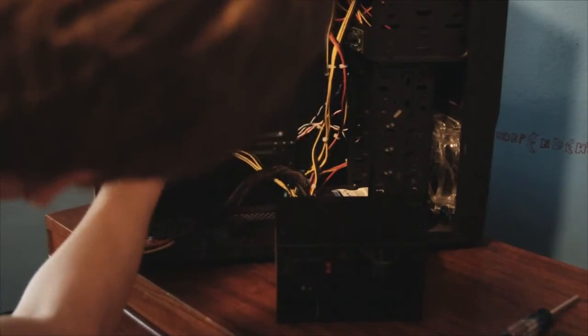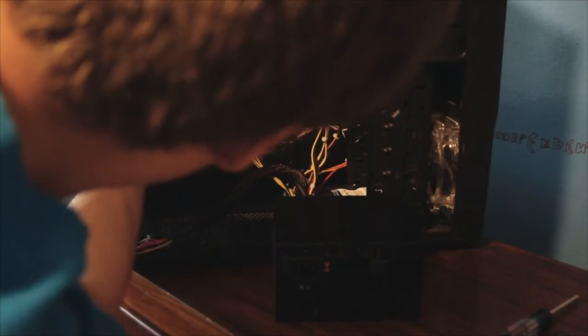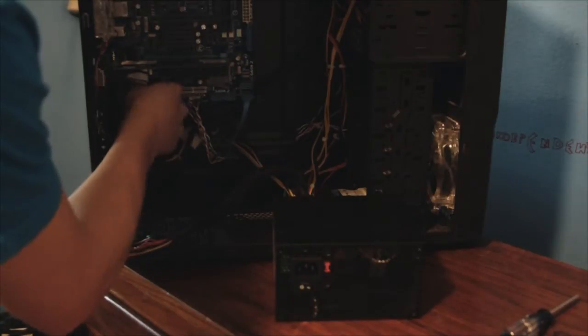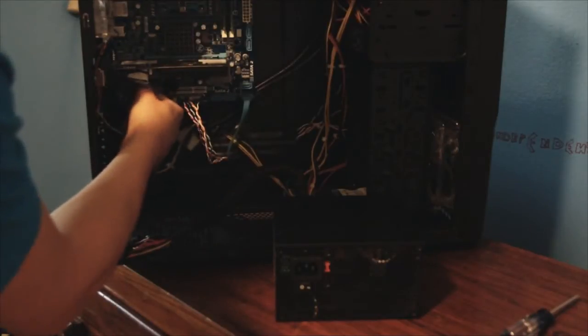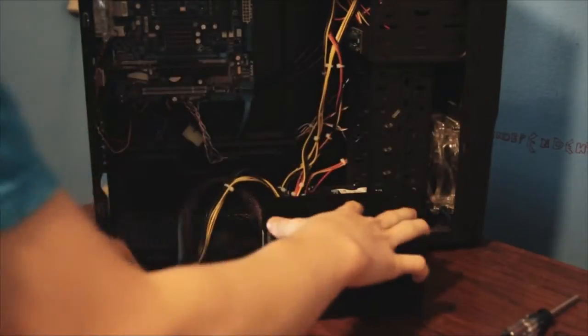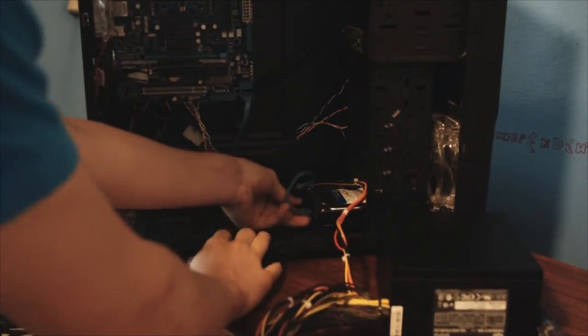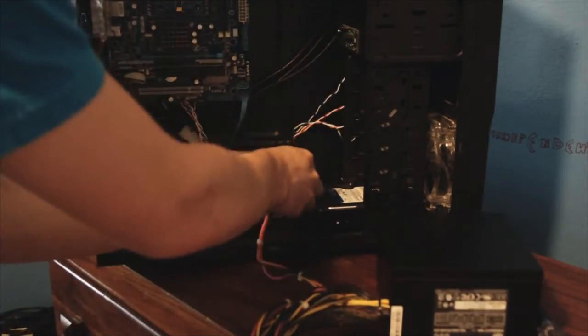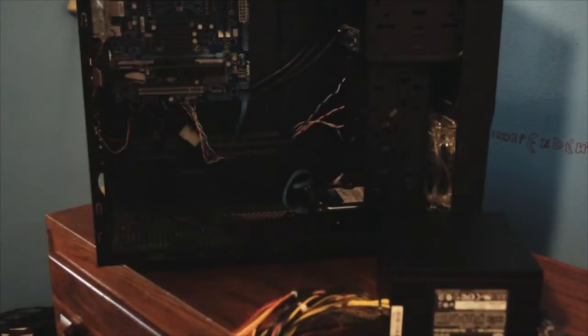Next, pull this down through the graphics card. You might want to remove the graphics card in order to do this, but you can make it work without doing that — just try and be careful not to scratch the motherboard. Once you get all these cables out of the way, see what else you have plugged in. I have the hard drive plugged in so I'll pull that out, and I have a molex plugged into the fan back here so I'll pull that out too. And that is it — the power supply is out.